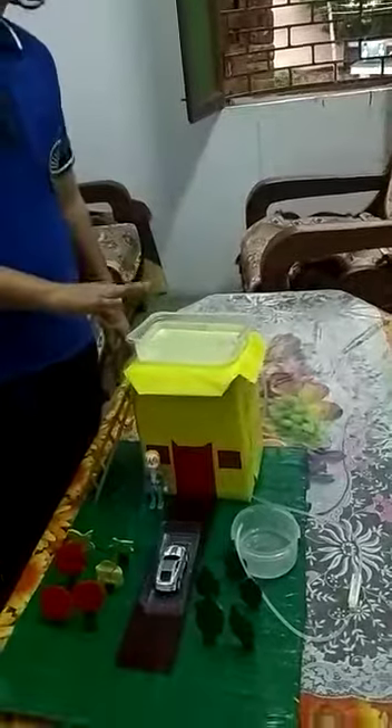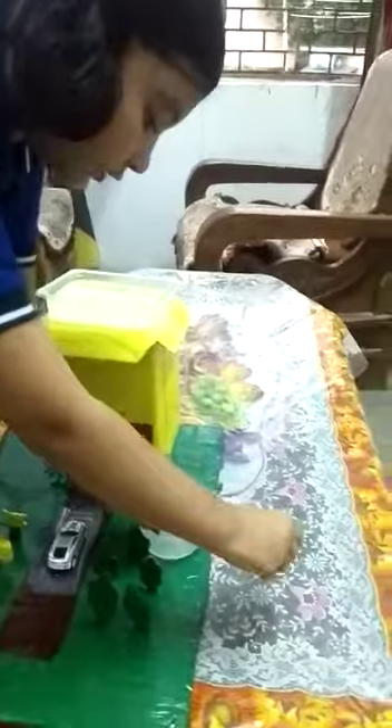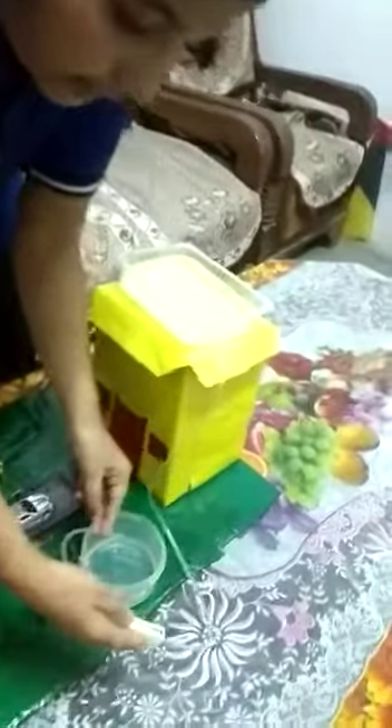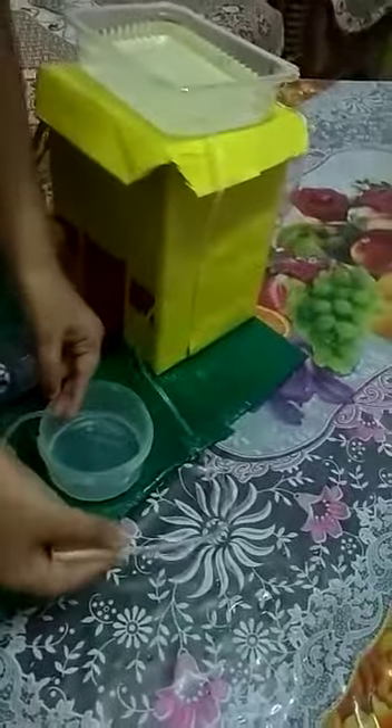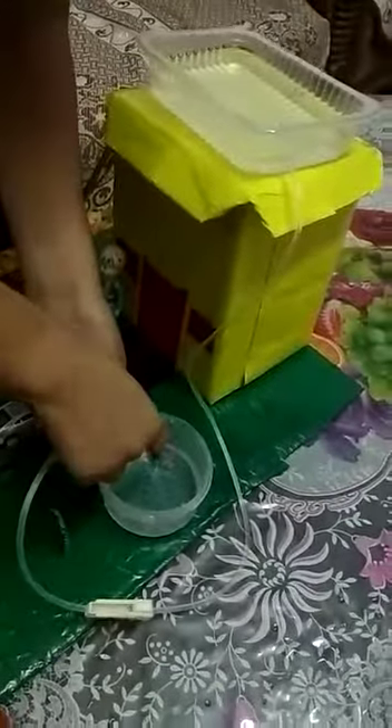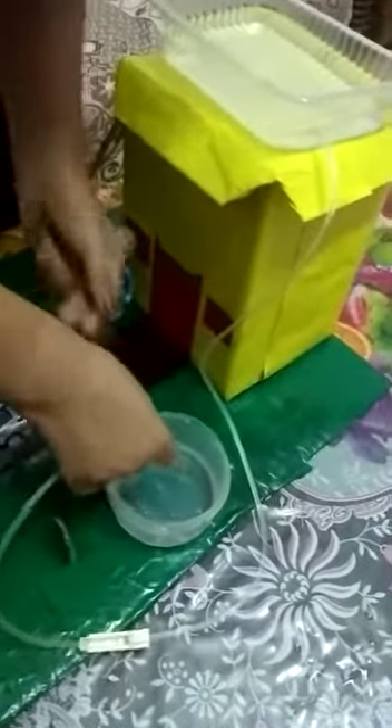Now we use rain water. We are using a stopper — I open this stopper and this water is coming out. Now we can wash this car with this water.